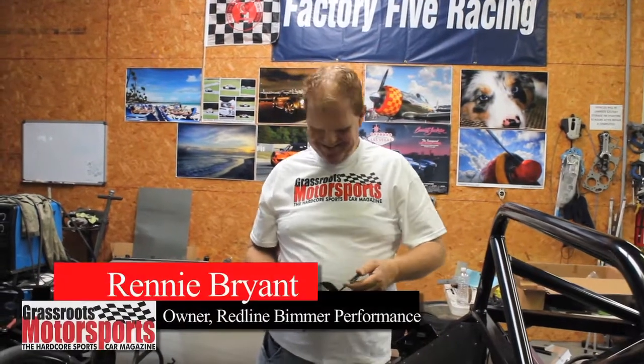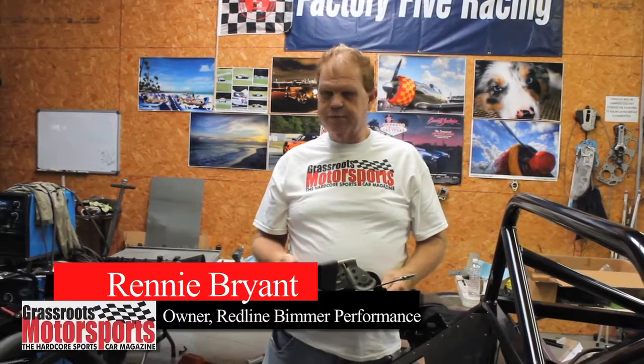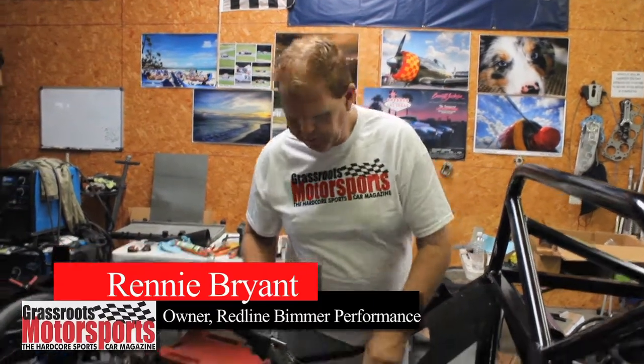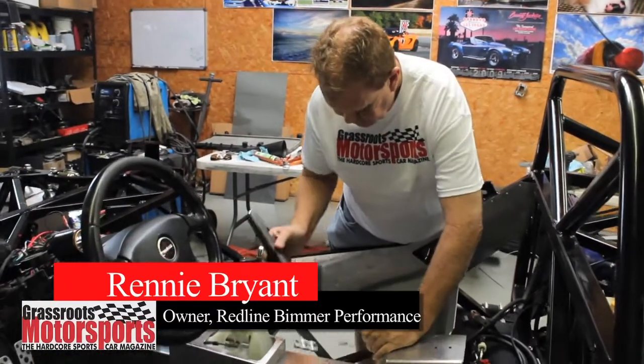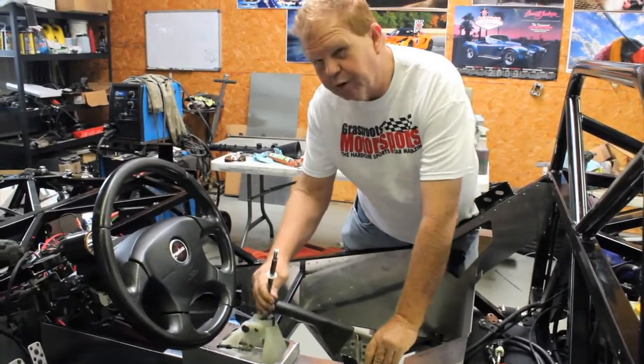Today's obstacle is the e-brake. We started looking at it this morning, so we've got to put the e-brake in — they've got all the parts in the brackets. So we start measuring it up and putting it in. And when we get it in the car, we find it has a little problem with the shifter.